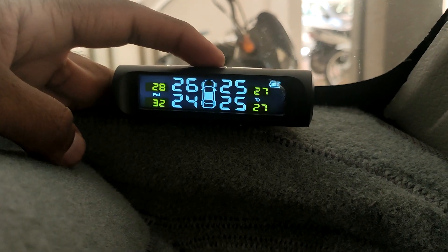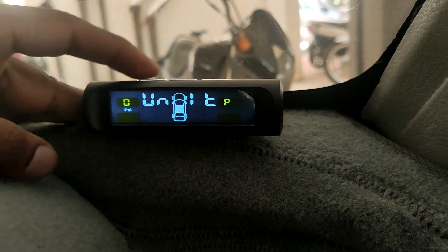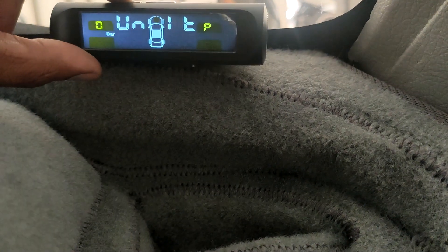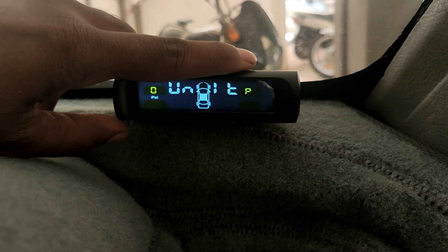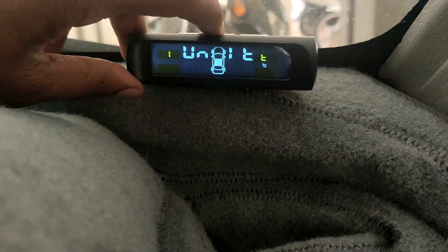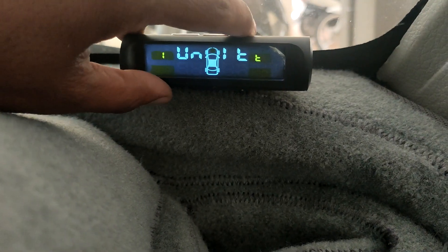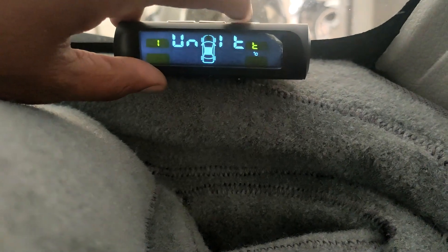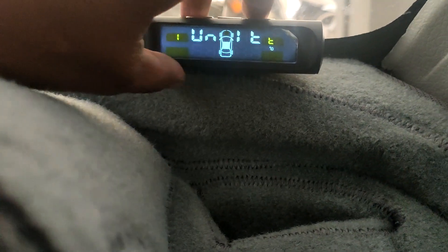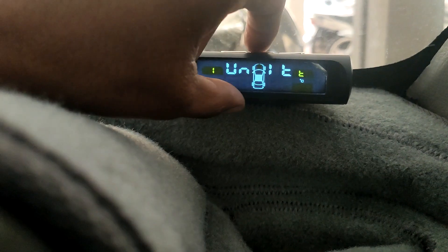To access settings, press and hold the menu button for three seconds. Once in the menu, press the middle button once and the PSI unit starts blinking — you can change it to bar or PSI. Press the middle button again to go to the next menu, where you can change Celsius to Fahrenheit. Press and hold the menu button again for three seconds to save and return to the main menu.